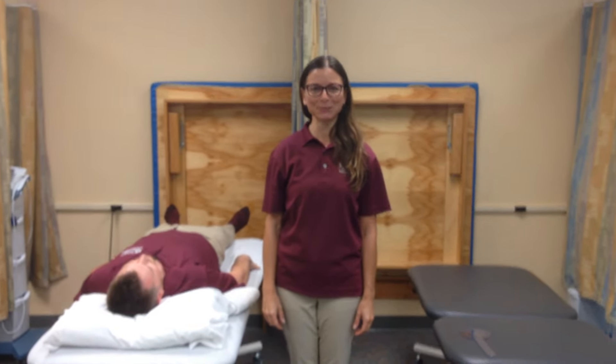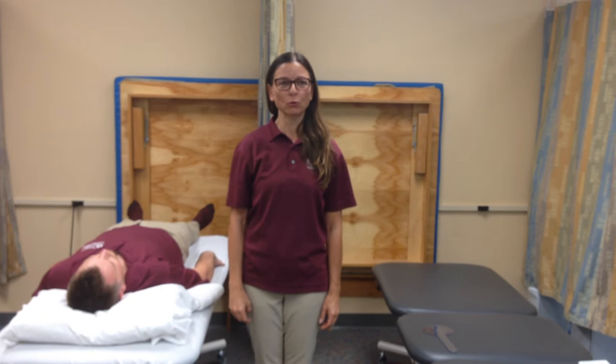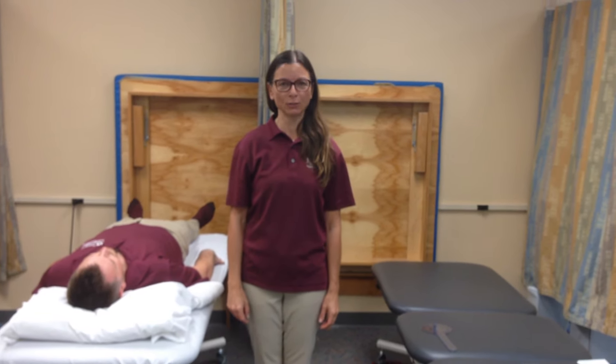Hello, my name is Svetlana Calderon and I'm a physical therapist assistant student here in Miami Dade College. Today I'm going to demonstrate measurement of range of motion for right shoulder internal rotation.